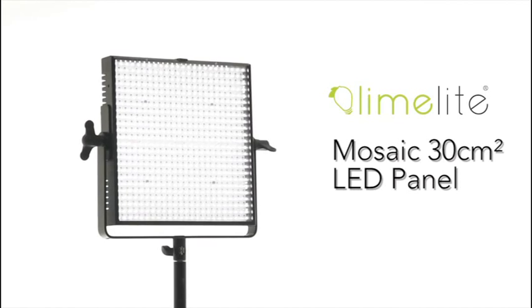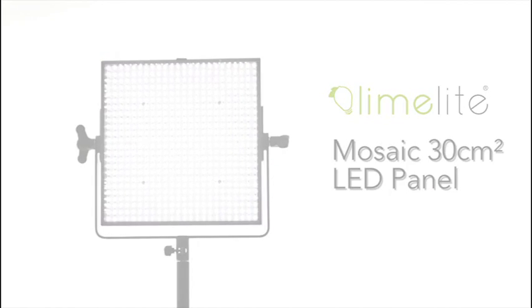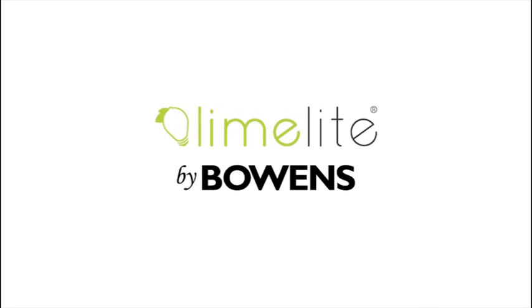Ideal for studio, wedding, product and location applications. Limelight, by Bowens.